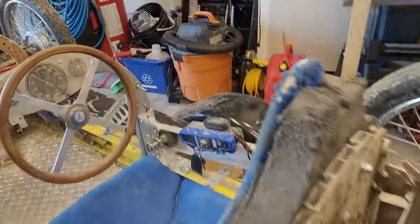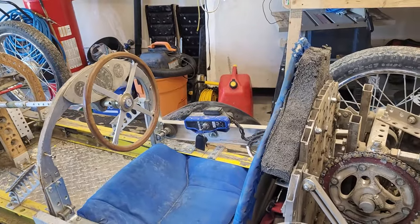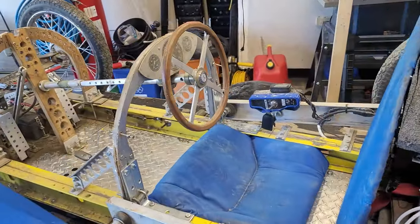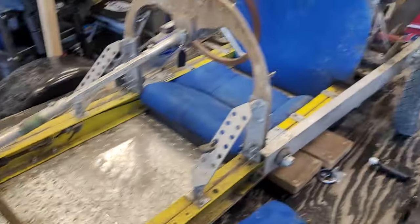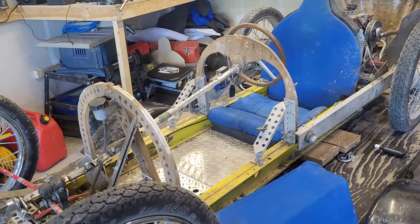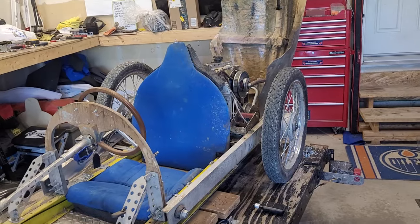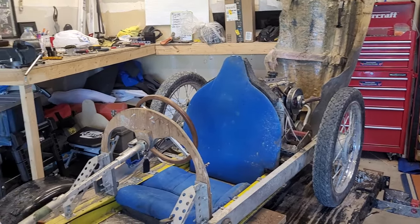Hello, cycle cart people, this is Andrew again. I'm back in the shop looking at the Vulture, and I'm preparing to go to upstate New York for another little meet. I've got the Vulture stripped down again, so I thought I would make an update video on the mechanicals of the Vulture and how it's all going.